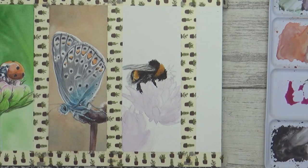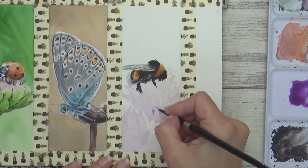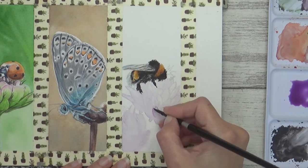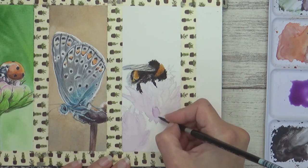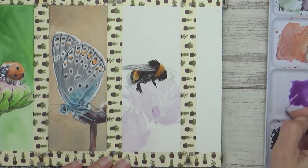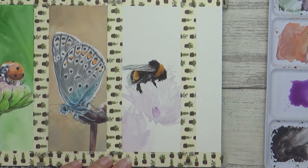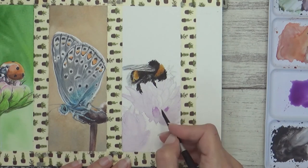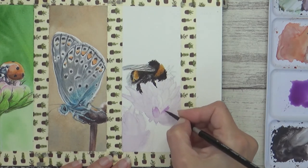With the bee completely dry I could then start to paint in the flower, using the same paint mix as I had in the first layer: quinacridone magenta and Windsor violet. I used the same techniques as I had for the flower on the first bookmark, painting one petal at a time and not painting petals immediately next to each other to avoid the colours bleeding or blending together. If you do this, you can paint the petals wet on dry or wet on wet as the paint will only go where the water is, and I did a bit of both just to add a bit of variety.